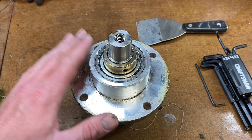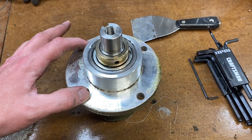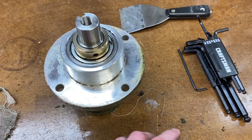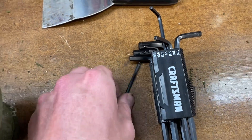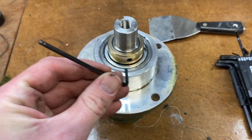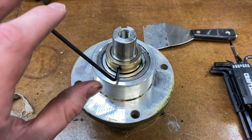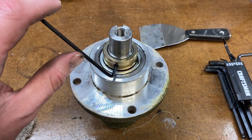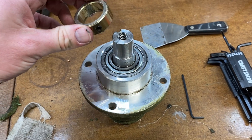Working on the collar next. So far to get the assembly to this point, we have all standard tools, nothing metric, and this is no different. For the next part, we need a 3/32-inch Allen wrench to take off the collar. About two turns counter-clockwise and the collar comes off real easy.